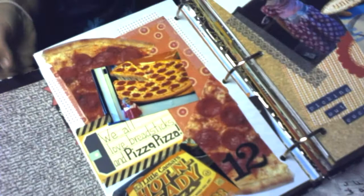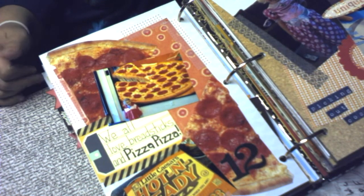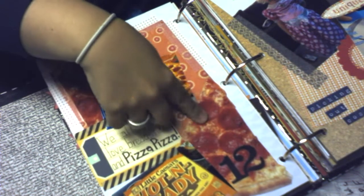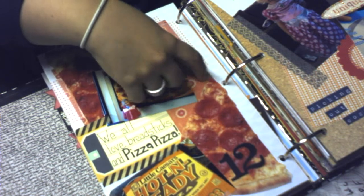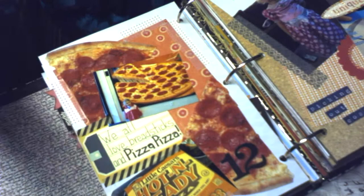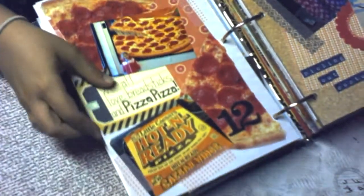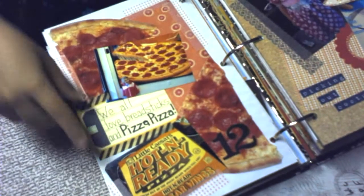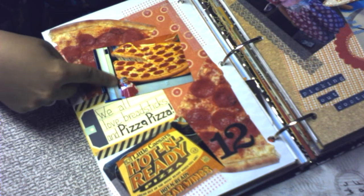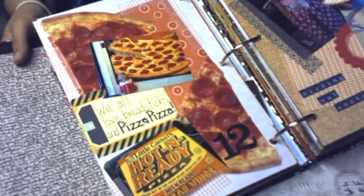This is day 12. Nothing really significant happened so I just did a page about pizza. I found these little pizza party invitations shaped like pizzas for about a dollar. We went to Little Caesars — here's the Little Caesars box and a huge picture of pizza on the wall with my daughter standing right next to it.